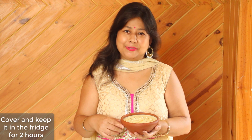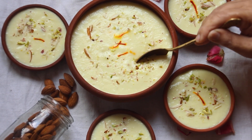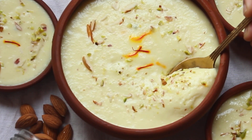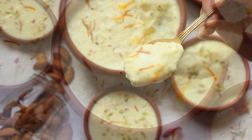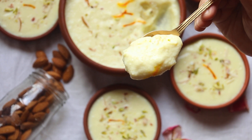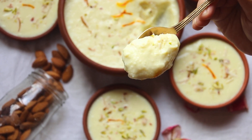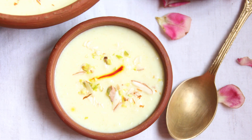I will cover the firni and keep it in the fridge for at least 2 hours. Now I will show you how it looks — the firni is very creamy and good. The firni is ready, it is very tasty, creamy and flavorful.